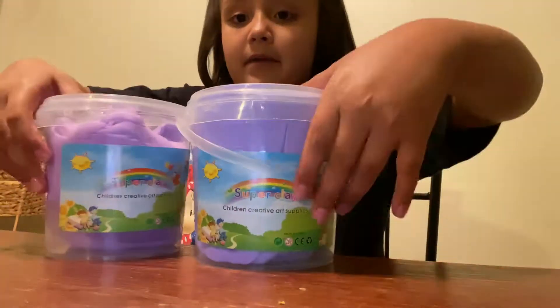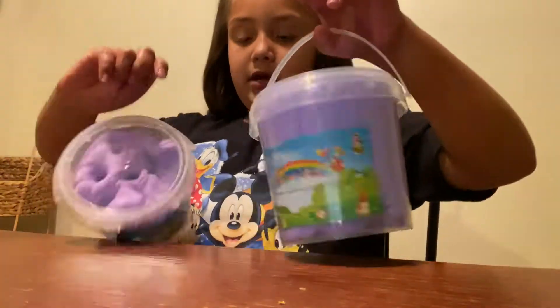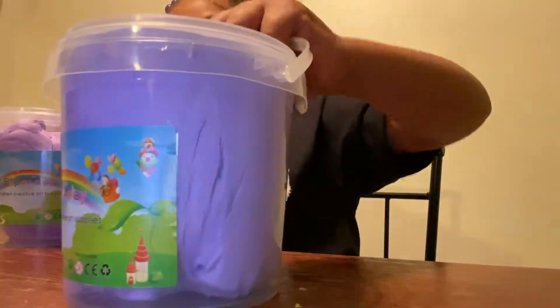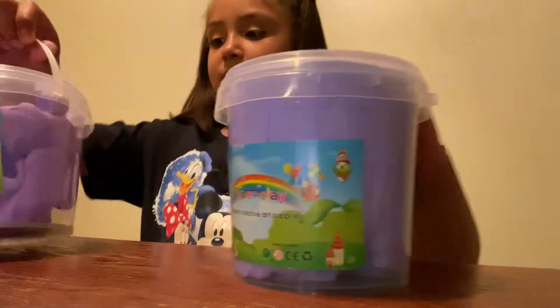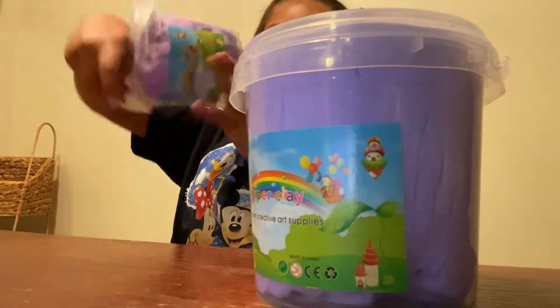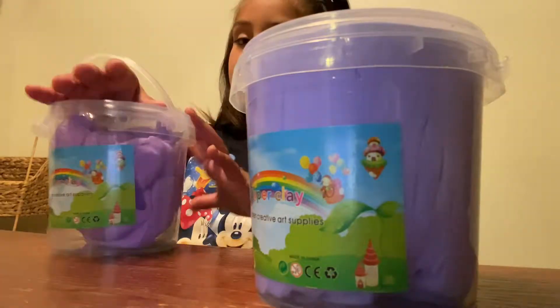So what we're gonna do is I'm gonna tell you guys what I have. We are going to do these two slimes. I named them — this is blueberry butter slime, and this is blueberry crunchy baby mama slime.